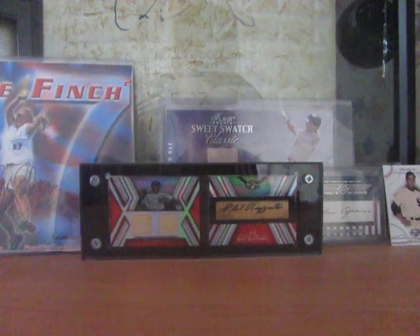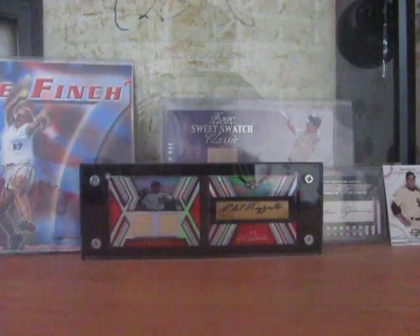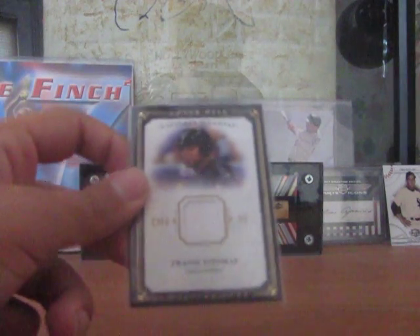Yo guys, it's Poochkake, I'm back in a video. I'm actually going to go for a set. I'm going to do my first ever non-base card set, and the set I'm going for is the 2008 UD Masterpieces Captured on Canvas Relic set.